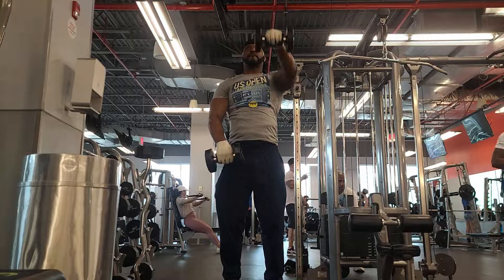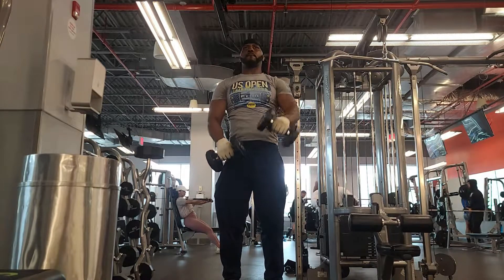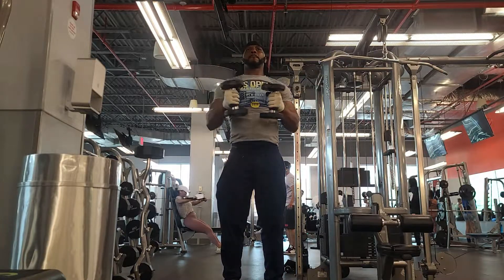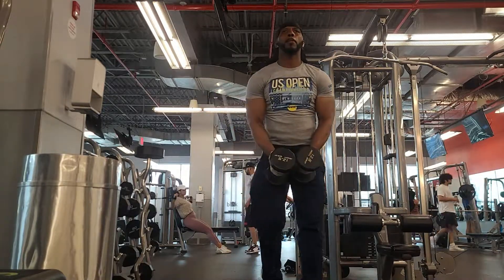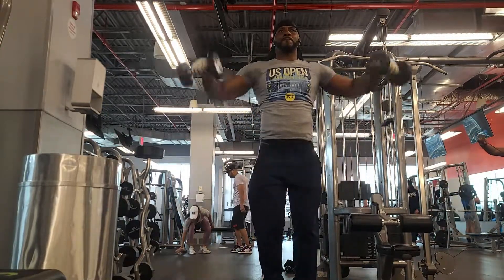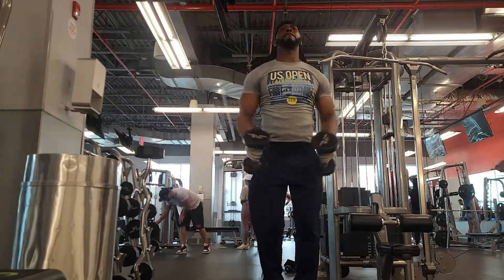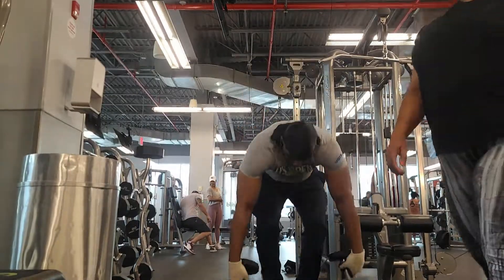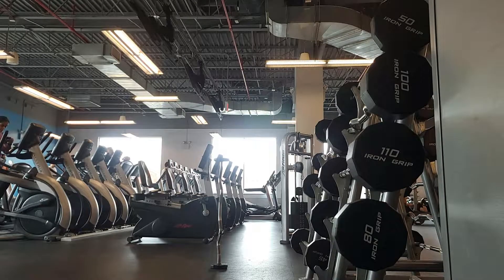Now doing some dumbbell lifts, switching with the traps — get yourself 10 of those in and let them travel. You don't need a heavy weight; you can do it with a light weight because you're going to feel it regardless after about 30 reps. The weight will feel like about 30 pounds anyway, so don't worry about starting light. Then we'll do some arm workouts real quick.